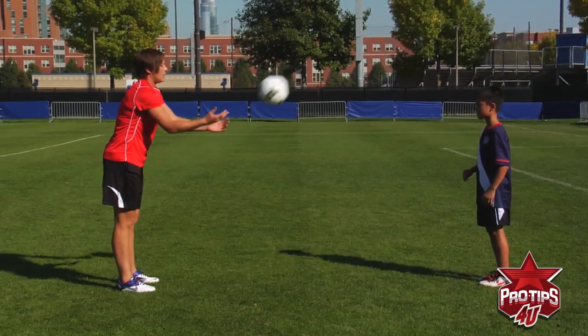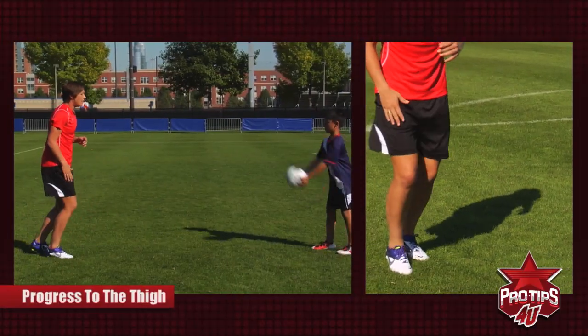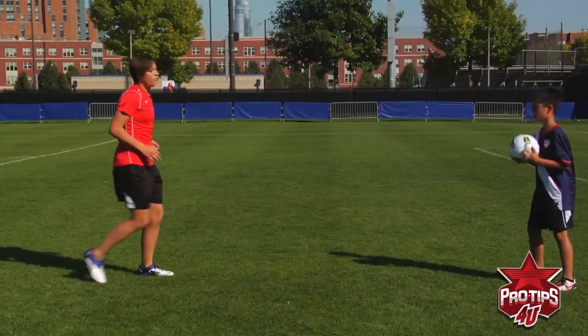I'm going to toss you the ball — you catch it. Play it to my thigh. We're going to progress up into the thigh. Thigh again. Now you switch feet. Thigh again. Switch feet.